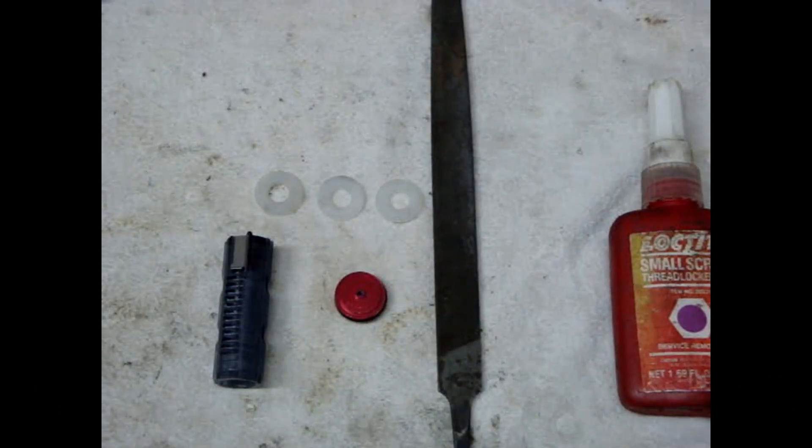Hey guys, just going to make a video to show you how to do a piston upgrade. A friend of mine showed me how to do this to your airsoft pistons. I'm doing it in a version 2 gearbox.